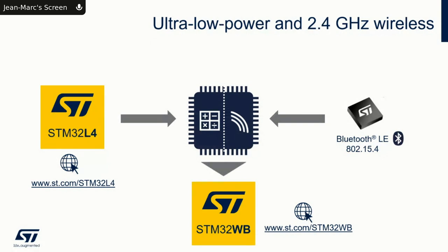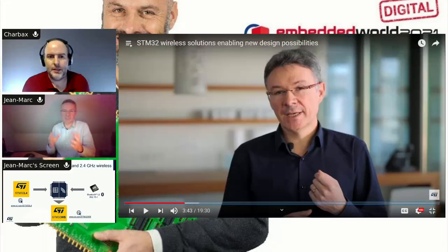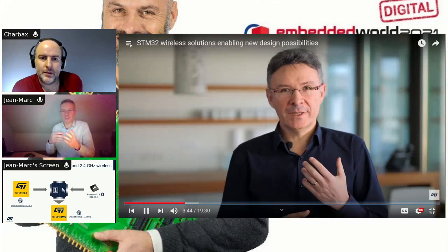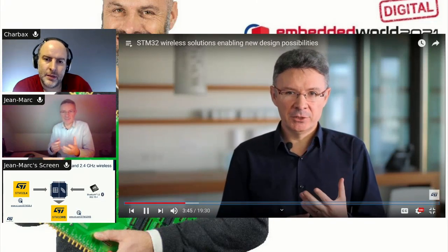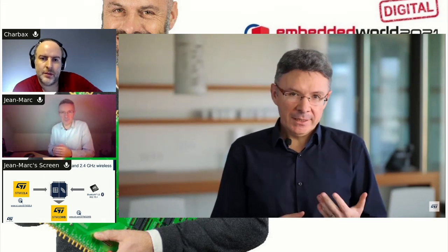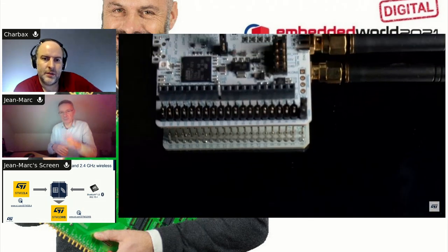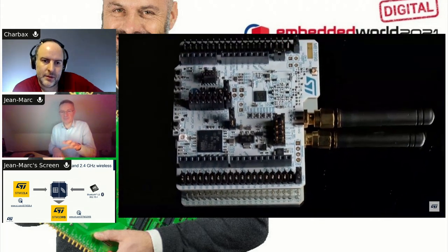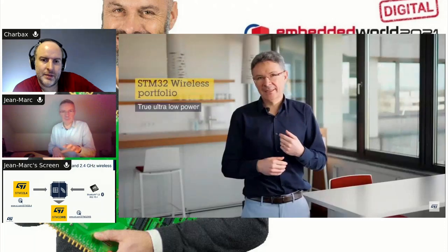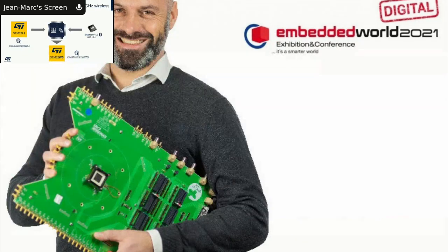Just like in the past we were doing STM32 plus USB or STM32 plus UART, now you can imagine it's an STM32 with a 2.4 GHz pipe. In this case this pipe is BLE 5.2 or 802.15.4, so it's a true MCU based on our DNA with all the features you can find in the STM32 portfolio.